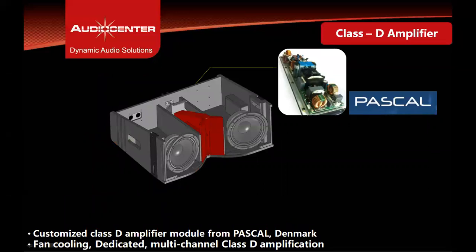The KLA28 DSP has a 1600-watt class D amplifier module from Pascal Denmark. It is a three-channel amplifier with complete protection from high and low voltage. It delivers 1600 watts with low distortion and operates at 240 volts and 120 volts via auto-switching. The operating voltage range is from 85 volts to 265 volts.